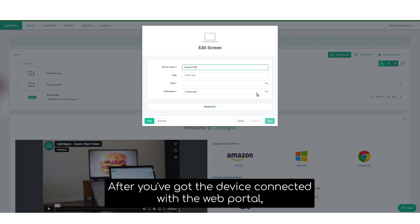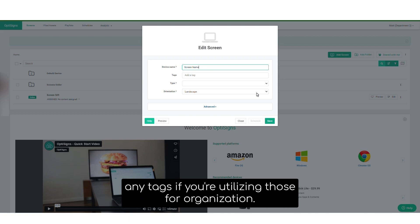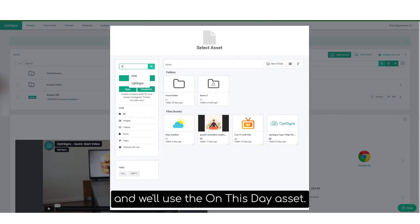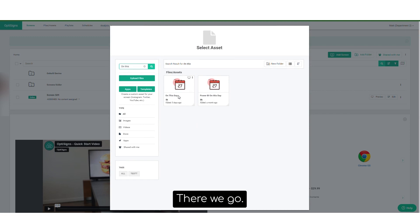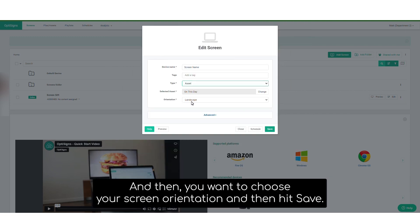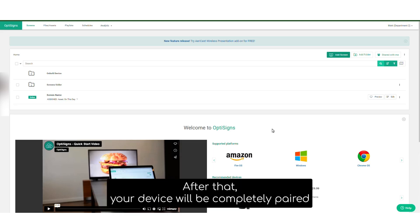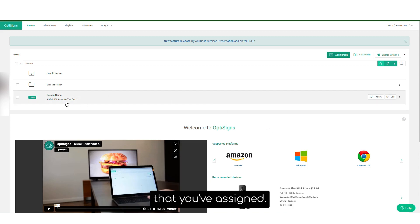After you've got the device connected with the web portal, you'll want to name your screen. You'll want to add any tags if you're utilizing those for organization. We'll go ahead and assign an asset — we'll use the 'On This Day' asset. Then you'll want to choose your screen orientation and hit save. After that, your device will be completely paired with the OptiSigns web portal and it should be playing the content that you've assigned.